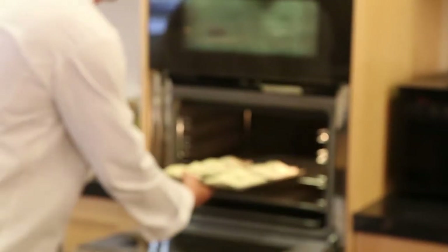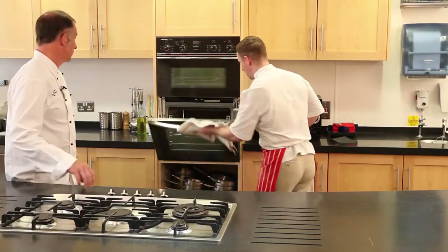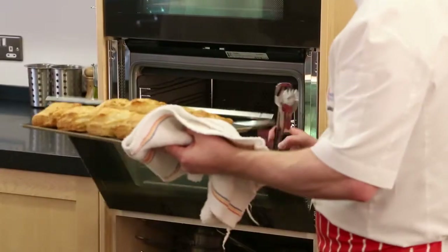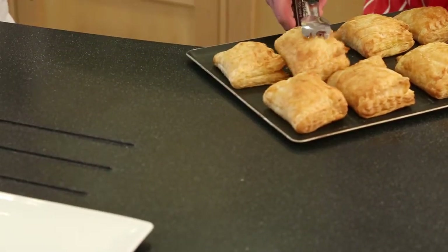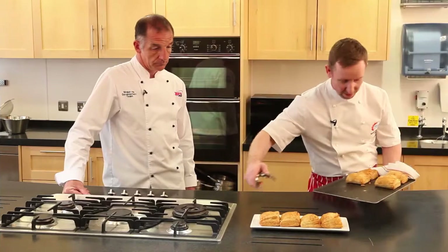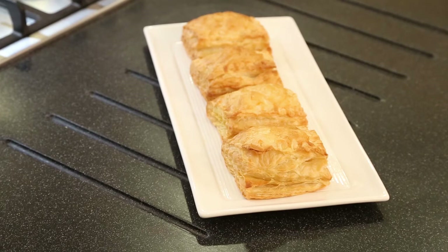These are going to go in the oven for about 15 to 20 minutes at 200 degrees C. The slices have now been in the oven for about 20 to 25 minutes — they look good, they've puffed up lovely. We're going to put those on the tray now just to present them. And there we have cheese, leek and potato slices with Bisto vegetable bouillon.